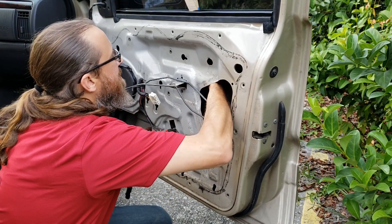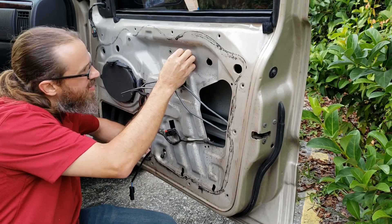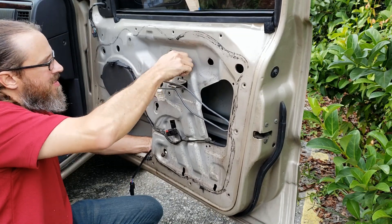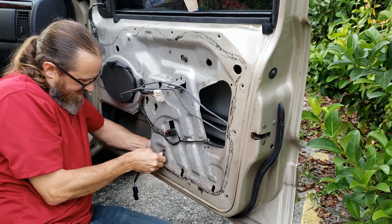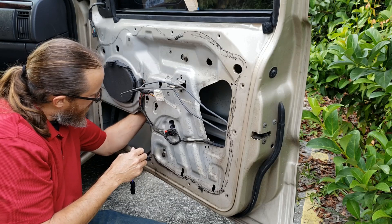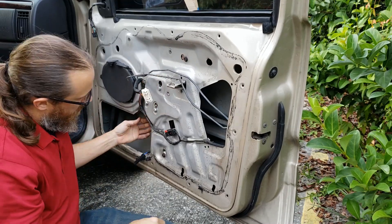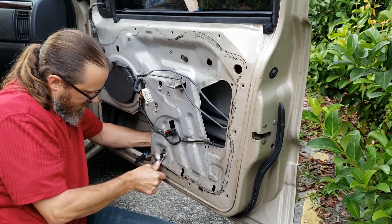I'm going to find that bolt up here, which is right there. We've got to go bottom first and then top. I'm going to find the bolts - there's one, there's two, there's three. Let's put the bolt on and tighten these up.